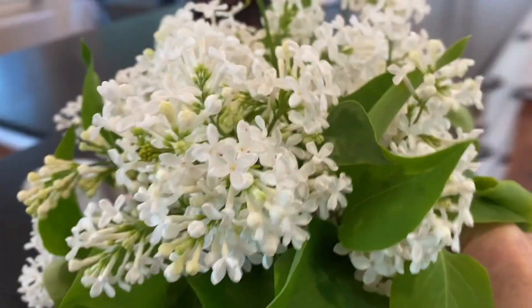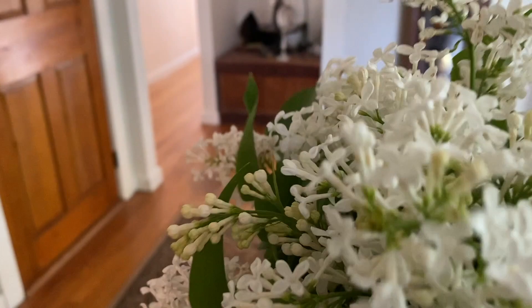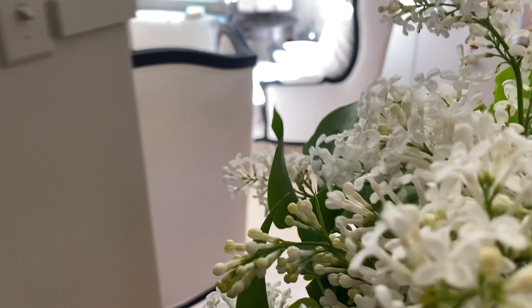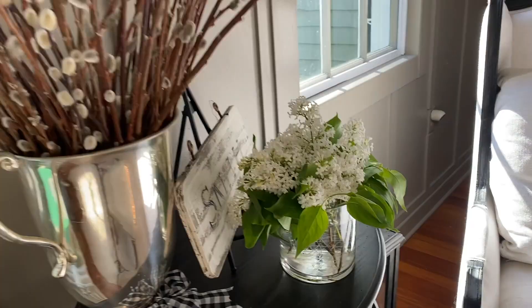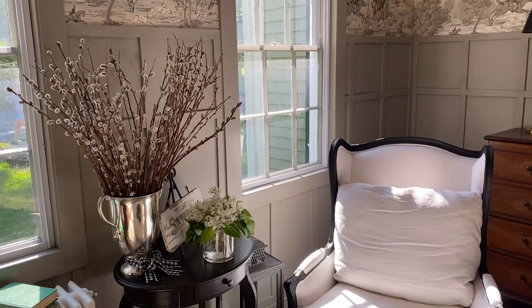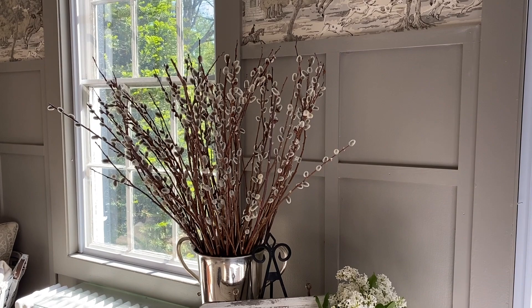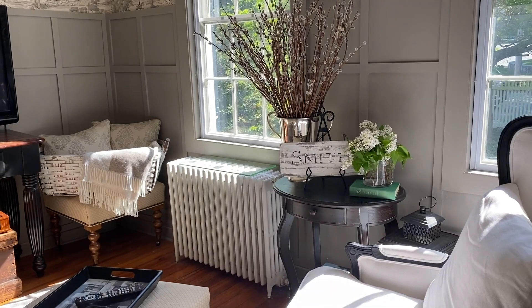You'll see this on the house tour. It might be time to take out the pussy willows — I just really liked the color in here. Maybe I'll put one of my green topiary balls inside that. I played a little bit with putting the lilacs up on a green book. I just can't get myself to put the pussy willows in the attic yet, so I think they're going to stay for a little bit.